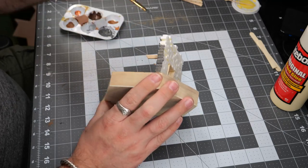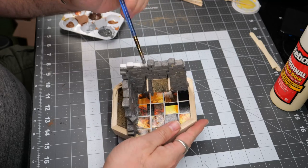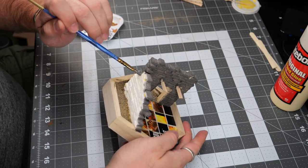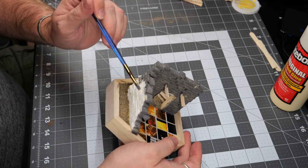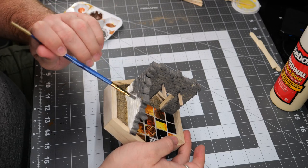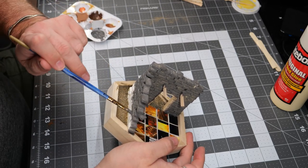An important thing to know is when you're using wood glue like I've been doing, once it dries it does not dry clear. You're going to have a kind of yellowish blob of glue visible anywhere where the glue seeped out. So on those areas I'm doing a double layer of paint, just to make sure that they're not noticeable and are easily disguised.